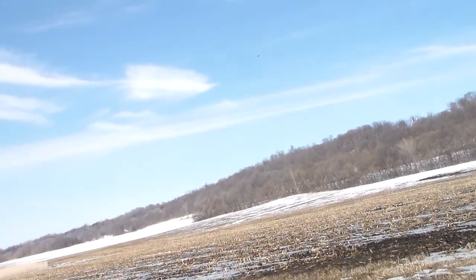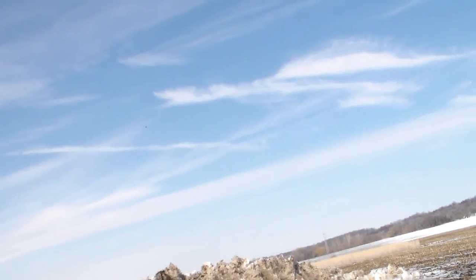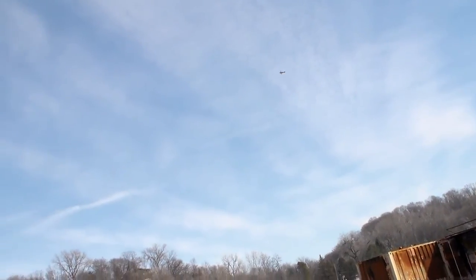If any of you guys do this build, give it 7 eighths of an inch of dihedral and it'll probably fly a lot more stable. There you go — that's canned wide open right there.